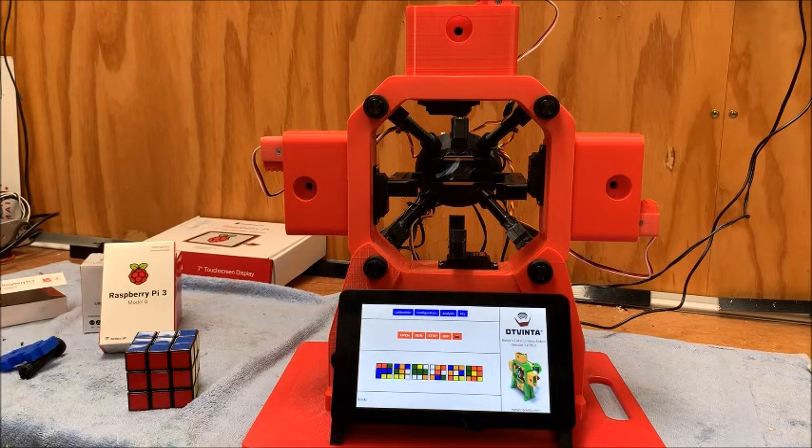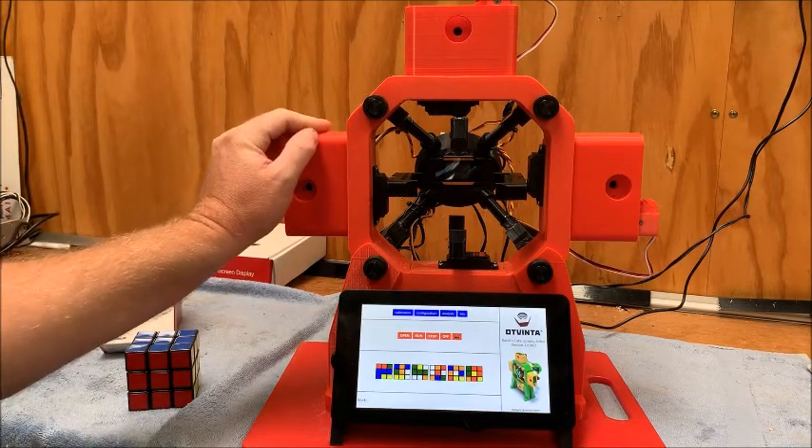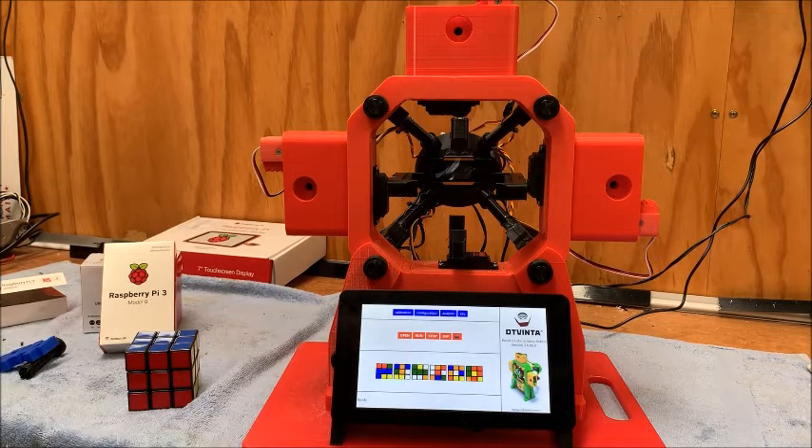If you've got any questions or any thoughts, put them in the comments below. Again, a big shout out to the guys behind designing this — I had a couple of quick questions which I emailed off via their website and they were super quick to respond, lots of great tips. I'll also put the link on Thingiverse where you can download all this information, but my recommendation would be to jump onto their website — they've got some other cool projects on there too.